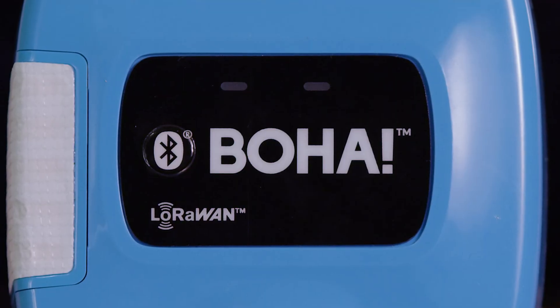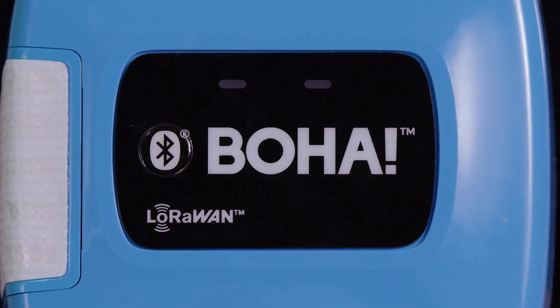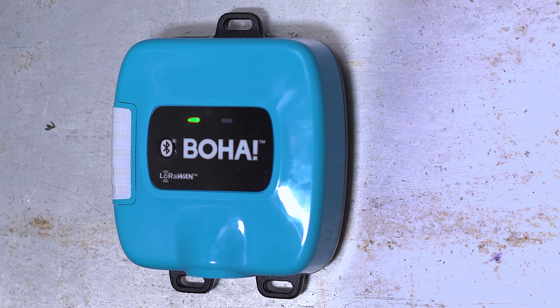Once you've installed the BoHa sensor, press down on the Bluetooth button and hold for 10 seconds. The first LED will flash green when the device is connected to LoRa, indicating the device is activated and will send temperature readings to the BoHaTemp app. To check your equipment temperatures, view the equipment list from the Sense area. Temperature readings may take up to 15 minutes to appear in the app, or you can refresh the application by swiping down on the equipment list.